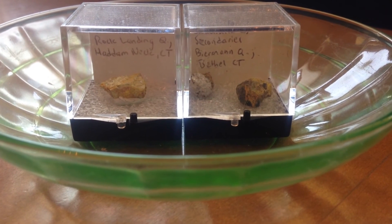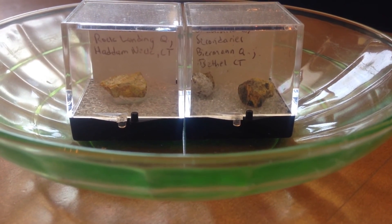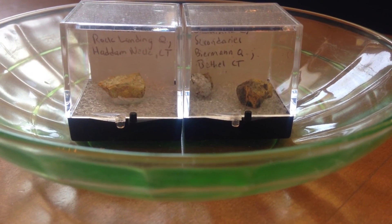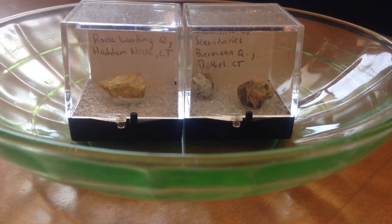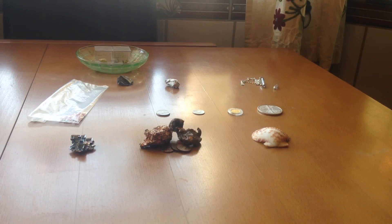Uranium is a very radioactive element and you can see I have uranium glass and uranium ore. Both of them you can see in two separate videos — I will put the links. And that is my periodic table collection.